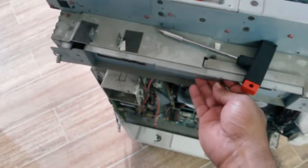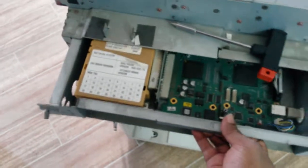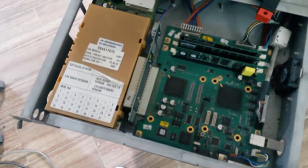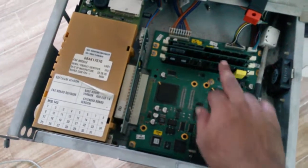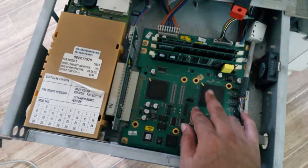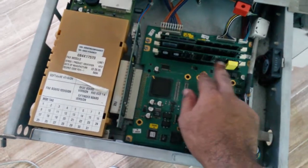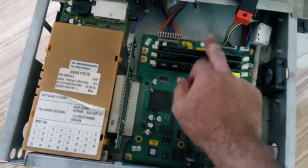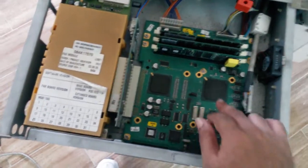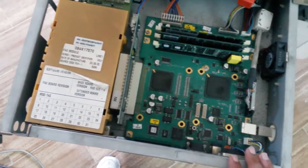Wouldn't you believe it — this actually slides out, and this is yet another computer. You can see expansion slots, I assume memory — but actually not memory because of the number of things here. Probably PCI slots. Another chip, another chip — VGA chips.